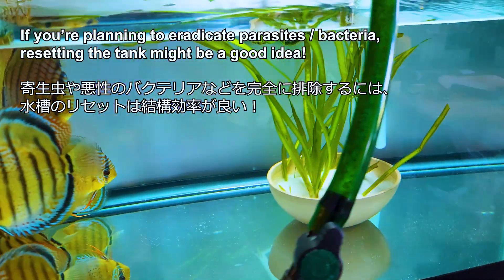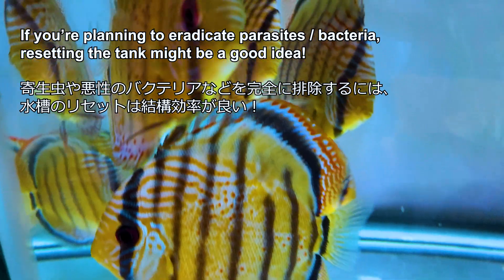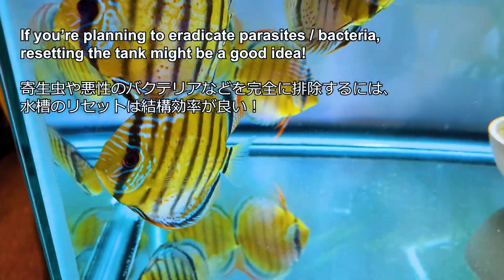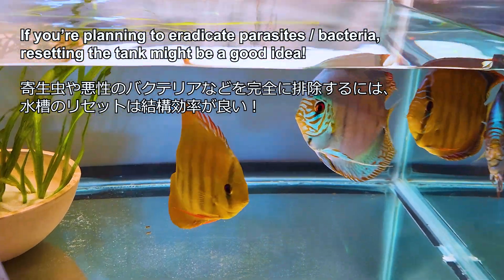I don't recommend treating fish in a separate tank or stopping the filter media during PP treatment unless you can transfer the fish to a clean, fishless-cycled filter tank. Filter media can host the parasites and bacteria you're trying to exterminate. I chose to use PP on the entire tank including filters, taking the risk of wiping all the beneficial bacteria to prevent parasites hiding in the filter.